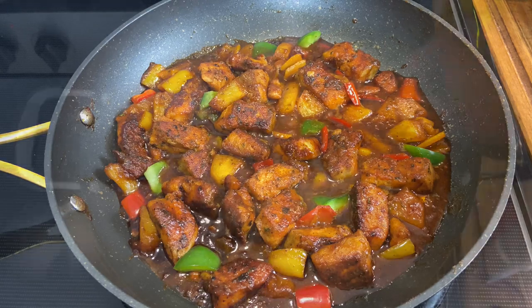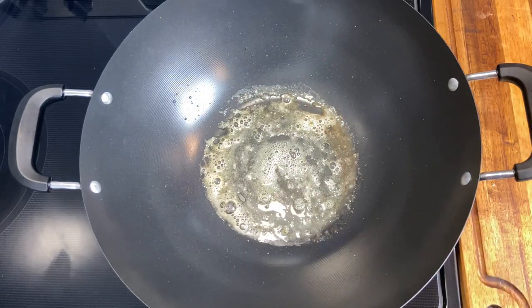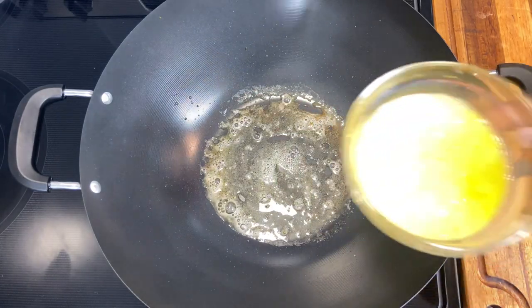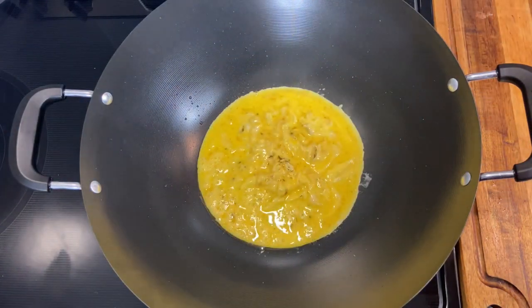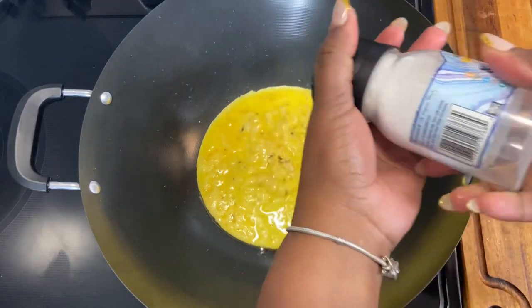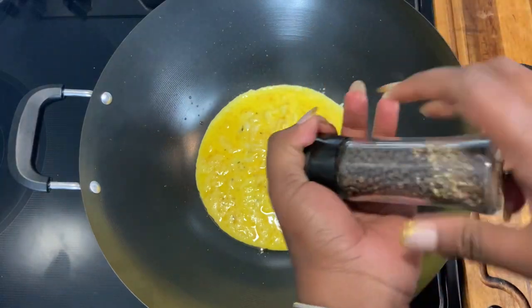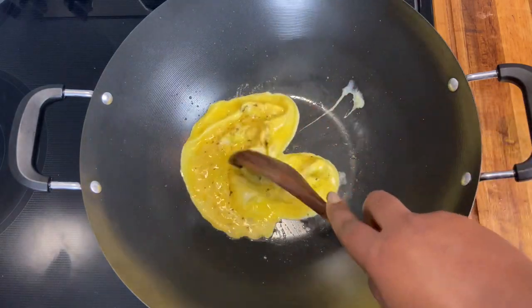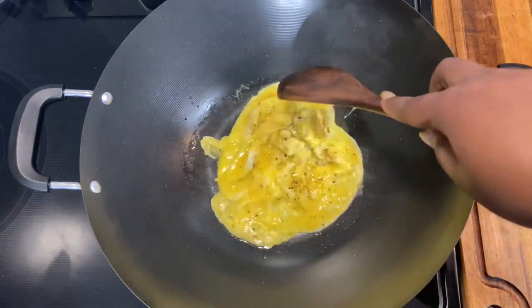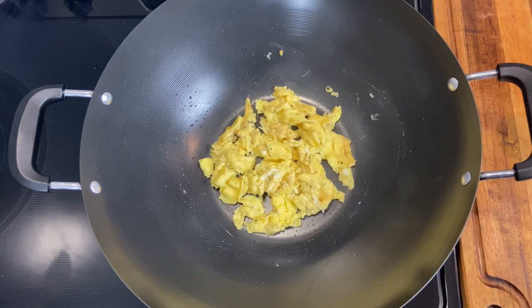For the fried rice, I'm starting with some oil and butter and I'm going to start by doing my egg. Here I have two eggs that I have beaten — I'm just going to pour them in, then go in lightly with some salt and pepper, and start to just break it up a little. The egg is all done, I'm going to take it out, put it to the side, and we're going to continue with the recipe.